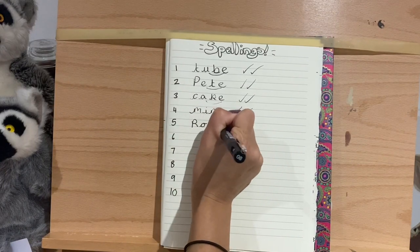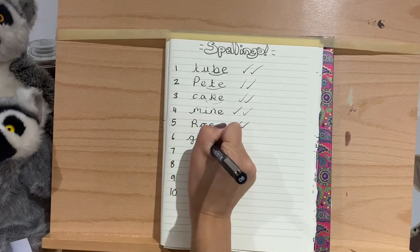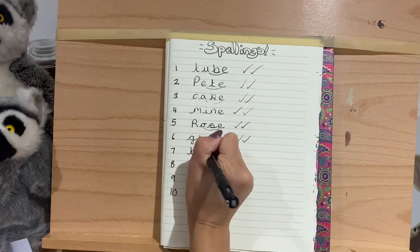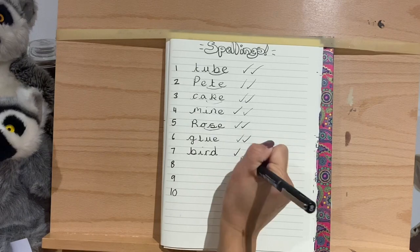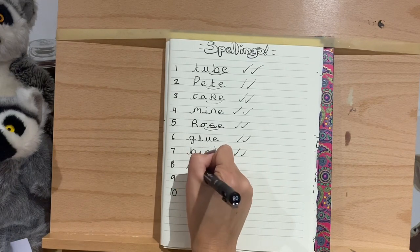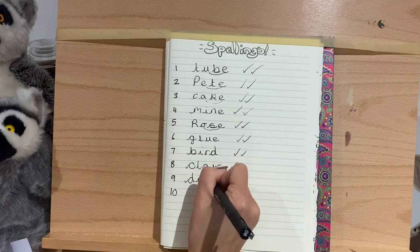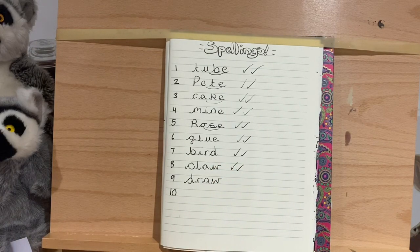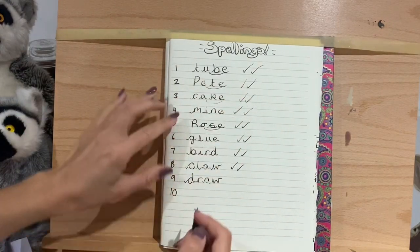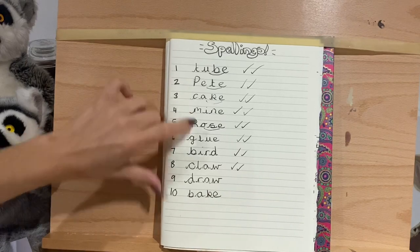Glue: G-L-U-E. Next we've got bird: B-I-R-D. Then we've got claw: C-L-A-W. And finally draw — wait, have I only done nine? Let me count them up. One, two, three, four, five, six, seven, eight, nine, ten. I've missed the word bake — I'm very sorry! So all of these are one down. Bake is B-A-K-E. There you go, that's how we do bake. I must be half asleep or something!